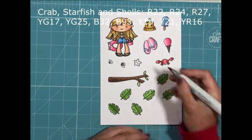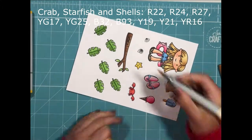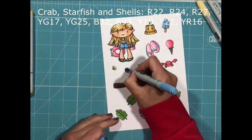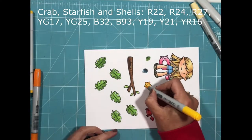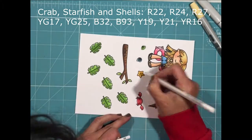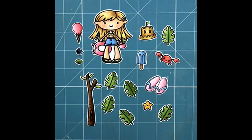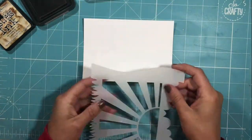Moving on to my little crab, which I'm doing in shades of red, my starfish in shades of yellow, and then to keep the color theme together I'm using the same greens and blues as I've used previously to color up my shells. Each of those elements is now complete, and I'm adding some highlighted areas with the white jelly roll pen, then using my Wink of Stellar glitter pen to add a little bit of sparkle and shimmer. All images have been die cut with the coordinating dies.